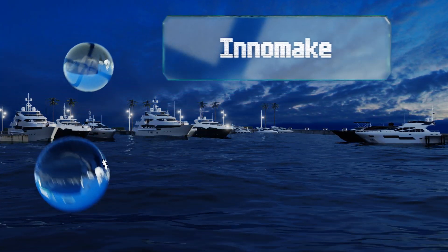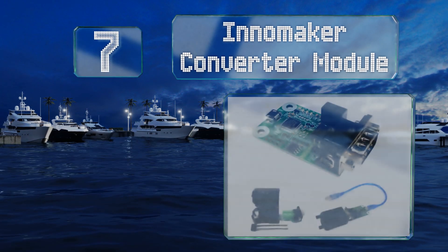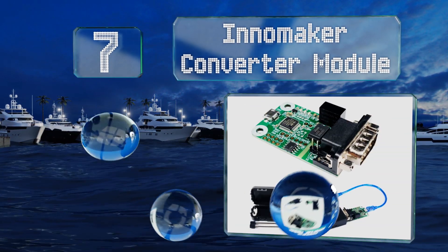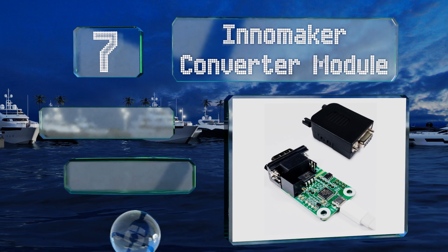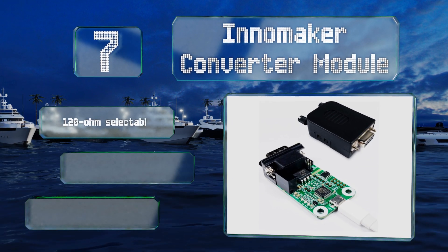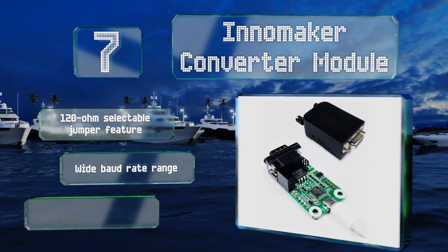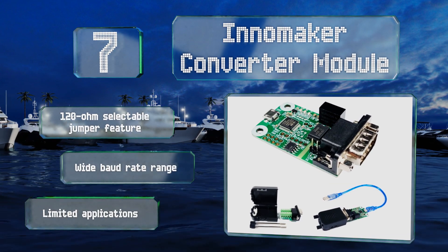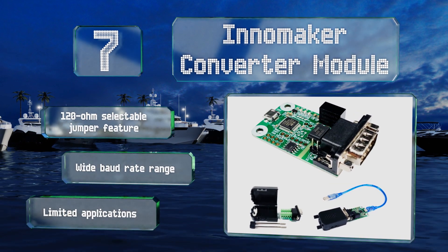Starting off our list at number seven, at just over twenty dollars, the Inner Maker converter module is a bi-directional interface that's useful for those learning about computer programming or for tinkerers who want to automate their home systems using a Raspberry Pi computer. It comes with a 120 ohm selectable jumper feature and a wide baud rate range, but it's got limited applications.